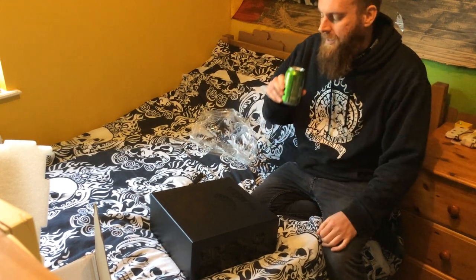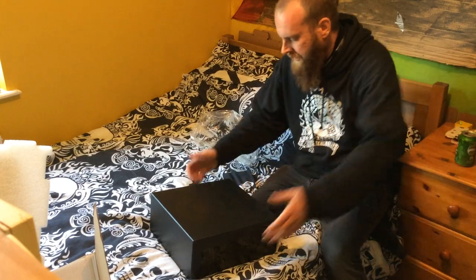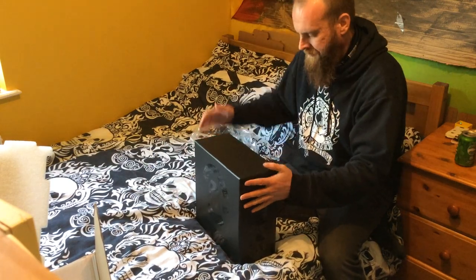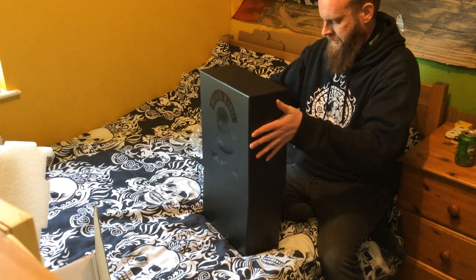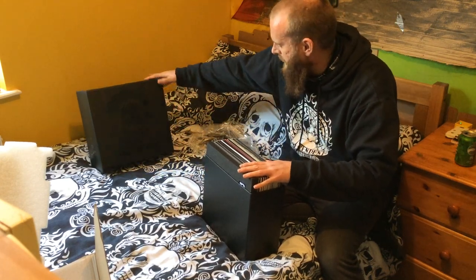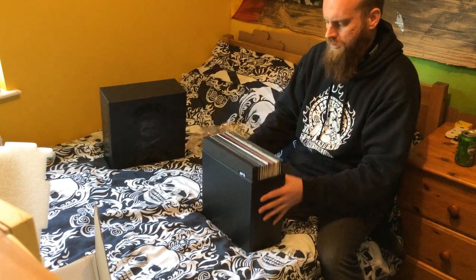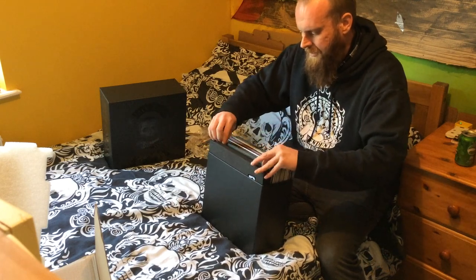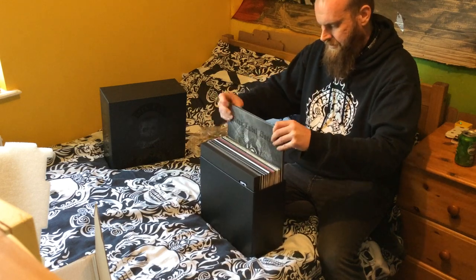I've got a sweat on after that. It is a sturdy box — bomb proof. None More Black, beautiful box, black on black. Sturdy, good stuff. And then what's inside that counts — and we've got tons of vinyl. Let's check it out.